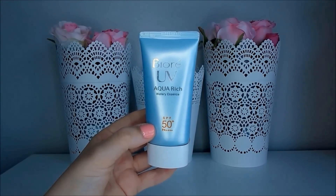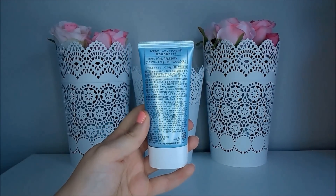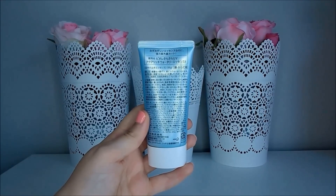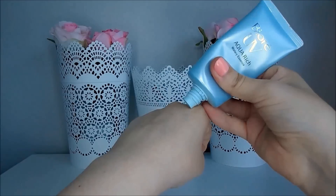The packaging of this product is really lovely — a pale blue squeeze bottle. I love that it's stored tipped down so that you can get almost 100% of the product. The packaging is quite small because this only contains 50g of product.